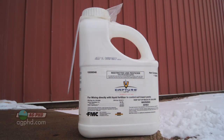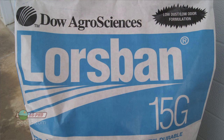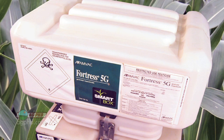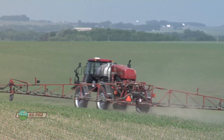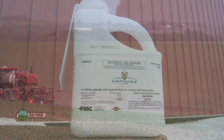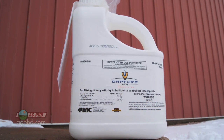Here's another thing to consider with a pyrethroid insecticide like Capture: you don't have the possibility of herbicide interactions like we see with organophosphate insecticides. Products like Counter, Lorsban, and Fortress require you to be very cautious about what herbicides you're using, because there could be interactions in the plant. With pyrethroids like Capture, you don't have those concerns.